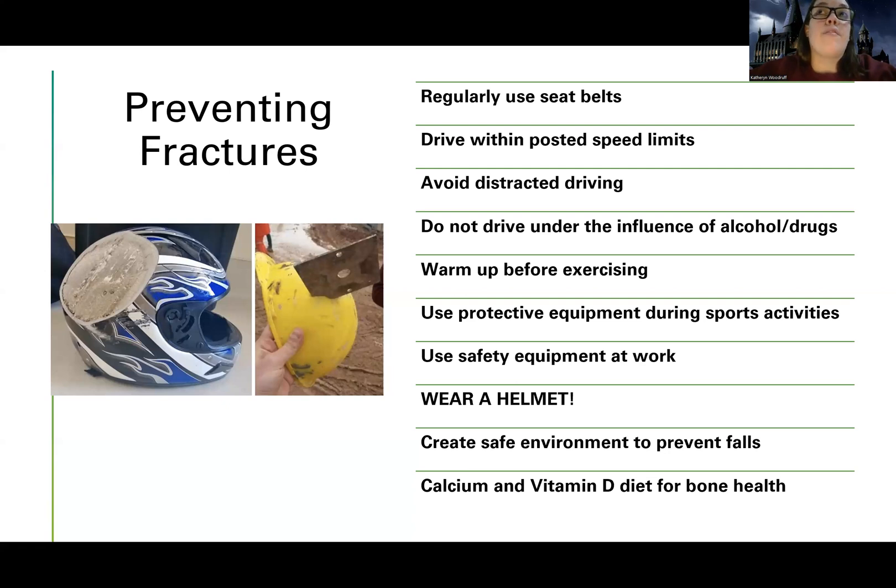If you work in a place where you could easily have a fall or an injury, safety equipment and helmets make the world go round when it comes to preventing injuries. I know helmets don't look cool or feel cool, but as an ICU nurse who has seen a lot of traumas, there is a steep difference between a patient that comes in from a motorcycle accident with a helmet versus without a helmet — protect that beautiful brain of yours. A safe environment for the older adult to prevent falls is also important, along with calcium and vitamin D for bone health. If you already have weak bones, you're more likely to fall and have fractures.